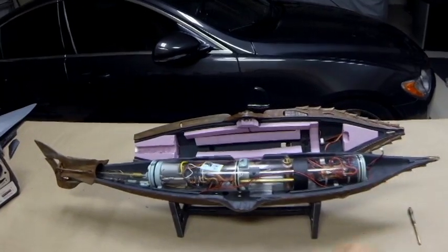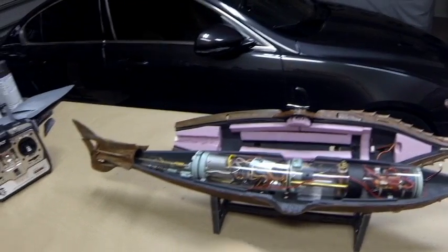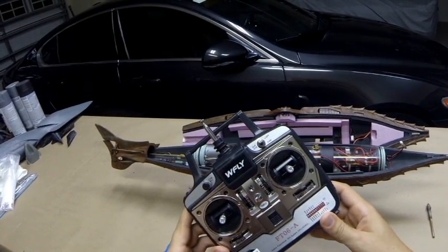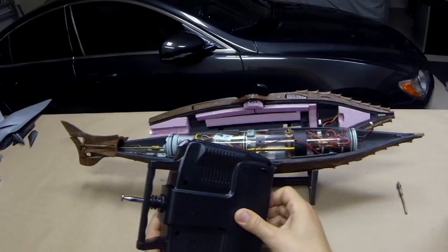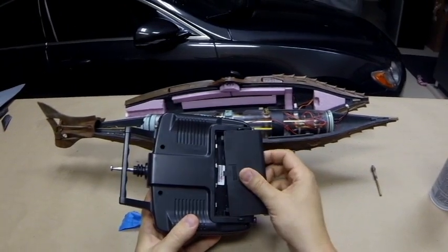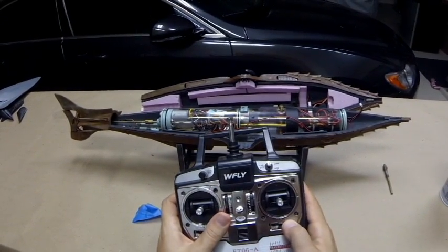The battery, when it shows up, is going to need to be charged with the supplied charger, and the instructions are there. Your radio system utilizes off-the-shelf AA batteries, which is great for going to the lake — you don't need to worry about running out of juice because you don't have a charger there. You can bring as many as you need, and they will last a really long time on one set.